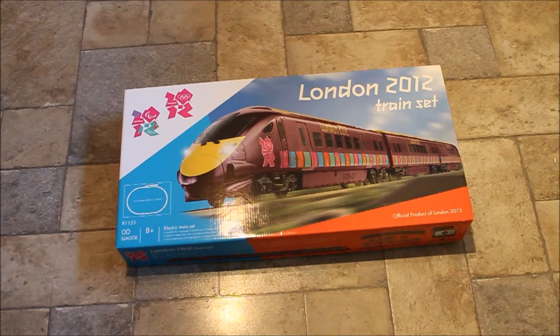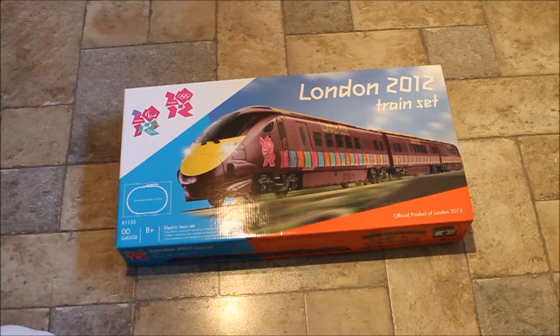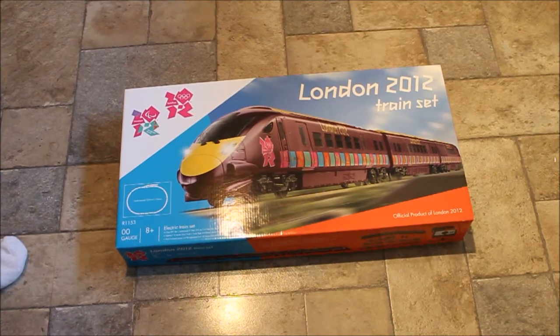You get a basic track layout — an oval with a couple of straights and a siding — and you get a controller as well. Some smaller, cheaper ones, around 50 pounds, come with a little tank engine and three wagons on a basic oval. A lot of kids probably have this and then forget about it, and it ends up on eBay or a boot sale a couple of years later.